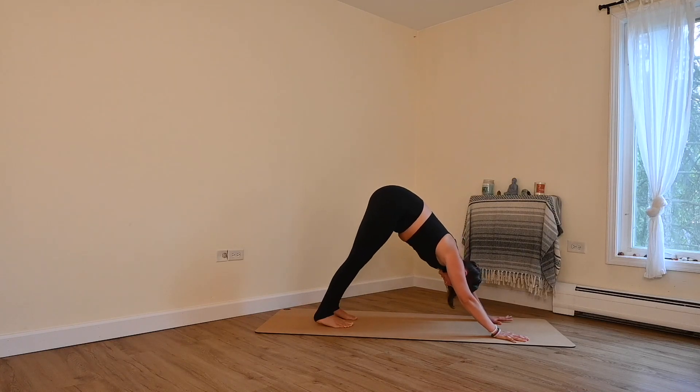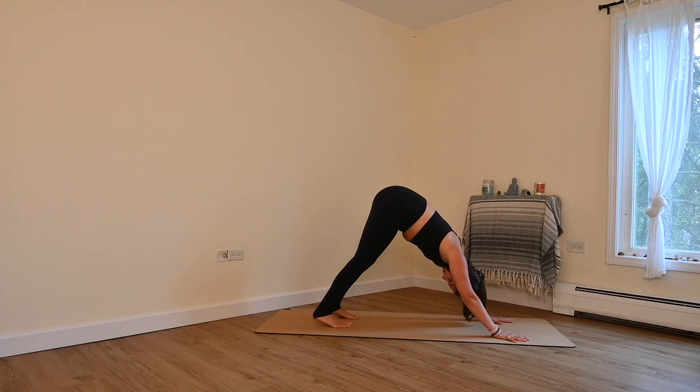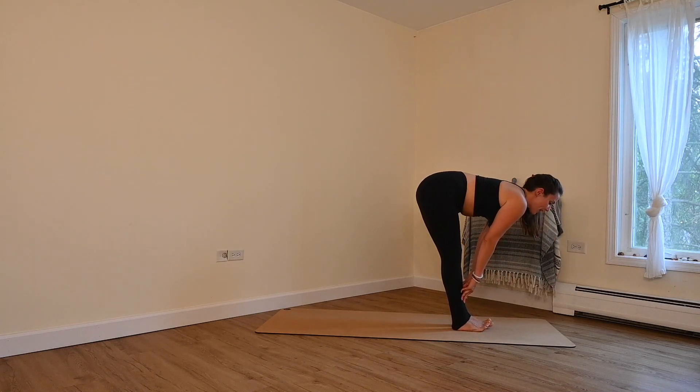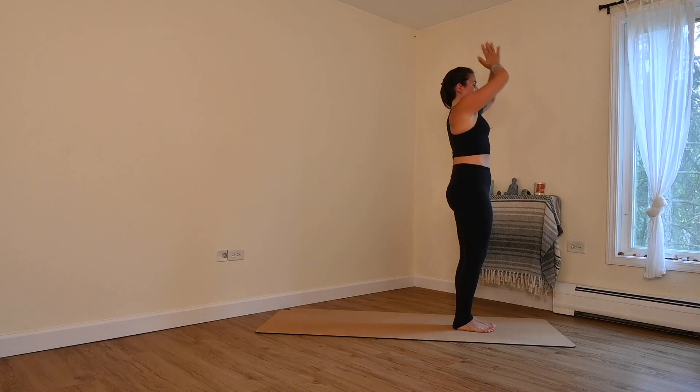Settle in. You can re-adjust your feet for a moment, but when you do find that position, try to stay nice and still. Pressing down through your fingers and your knuckles, lifting up through your wrists. Sit bones tilting towards the sky. We're strengthening the arms here as well as opening up the back line of the body. Inhale, look forward. Travel to the top. Lengthen halfway. Exhale, forward fold. Inhale, rise. Exhale, hands to your heart.